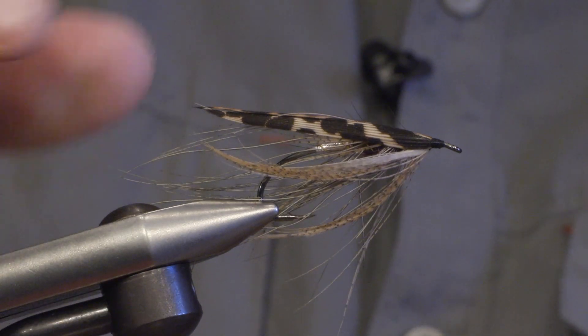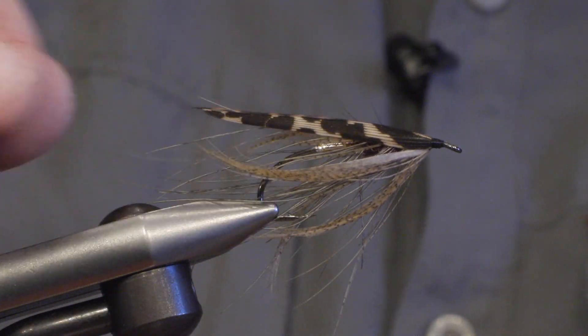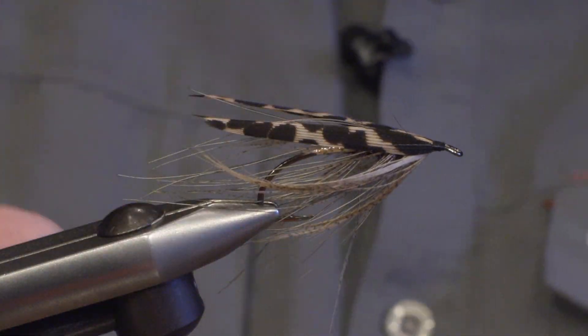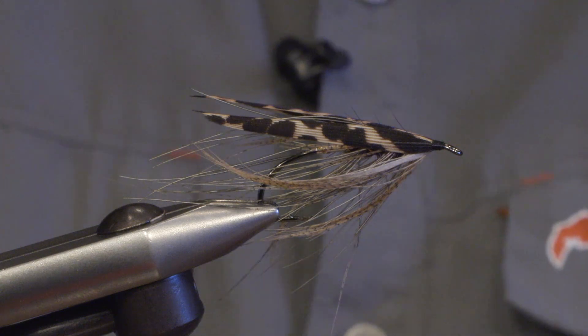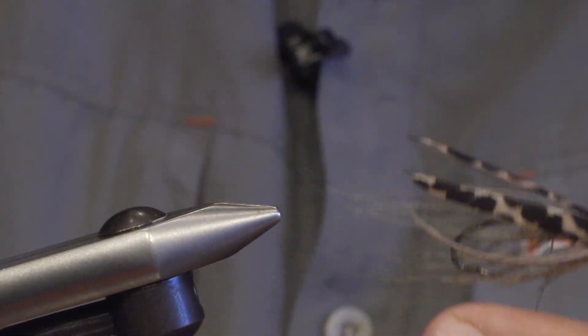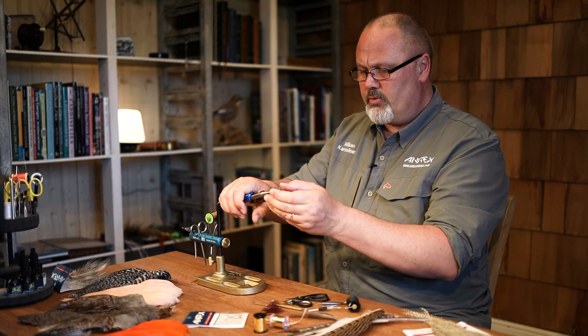Hello, my name is Håkan from ARX Hooks and today I will be tying a Spey fly called the Claret Shoveler. This pattern was originated by Bob Vivricka and I will be using the ARX Bomber Hook called HR418 on this fly. The size I'm using is size 4.